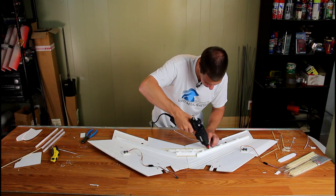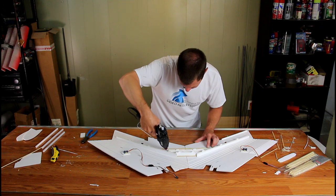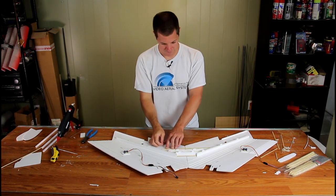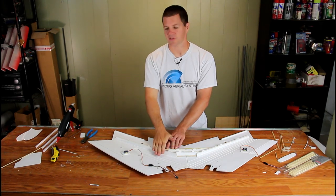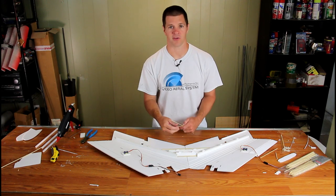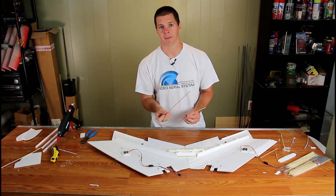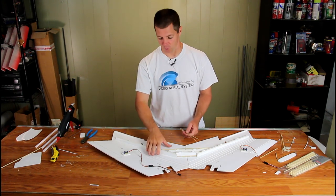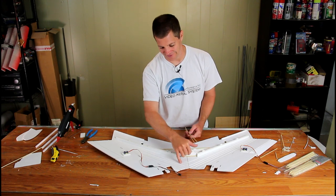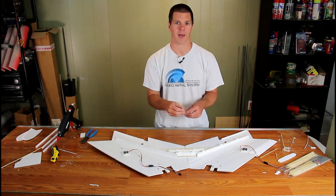Add a little extra glue to the back spar to make sure it stays in place. You can also add spars along the leading edge to protect it from impact damage. But before you do that, fold the wings up and glue along the two outer edges outside the main fold — put glue in there, fold the wing up, then open it back up and put the leading edge spars in.